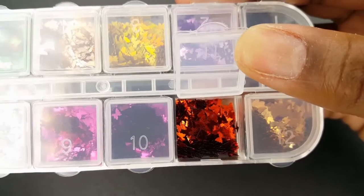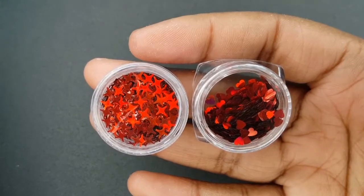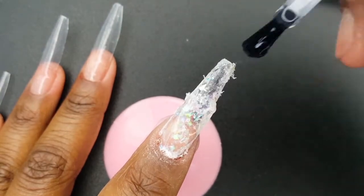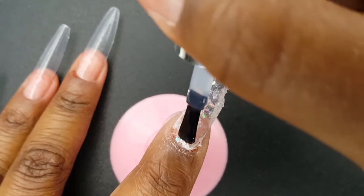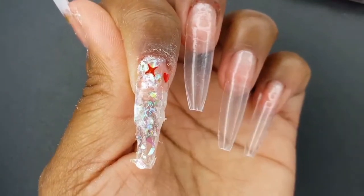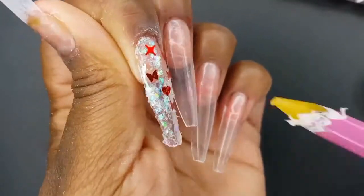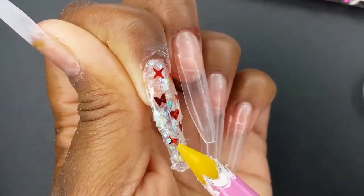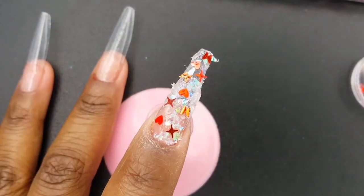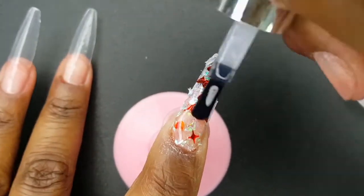To incorporate my red theme into these two nails, I am going to apply Butterflies, Four Point Stars, and Hearts. To adhere the glitter to my nails, I am first going to apply a thin layer of the Model 1's base coat. After applying these glitters, I cure it for 30 seconds. I encapsulated my design with a layer of base coat and cured for an additional 30 seconds.